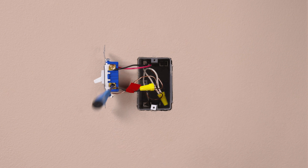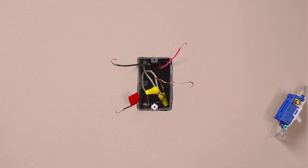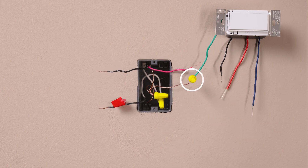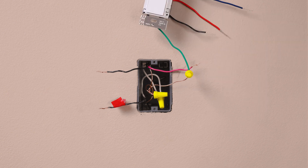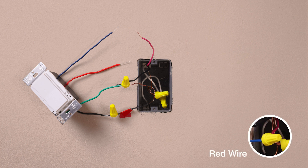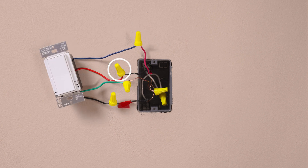Then remove the switch. Connect the ground wire, typically a bare copper wire, to the green wire on the switch. Attach the tagged wire to the black wire on the accessory. Identify the same color wire you attached to the blue wire in the first location and connect it to the blue on the accessory. Connect the remaining wire to the red wire.